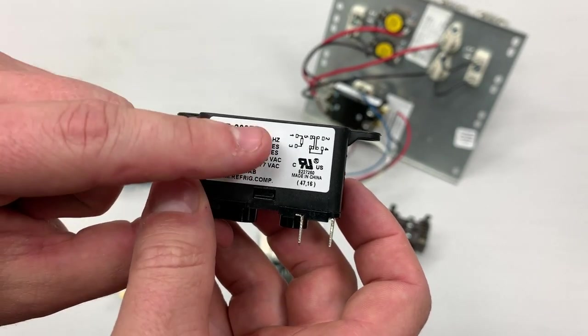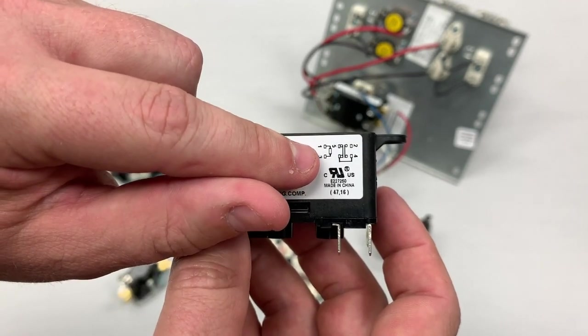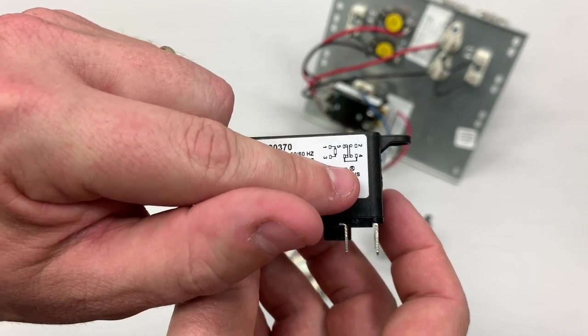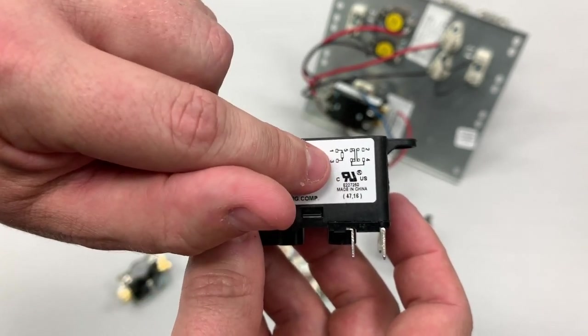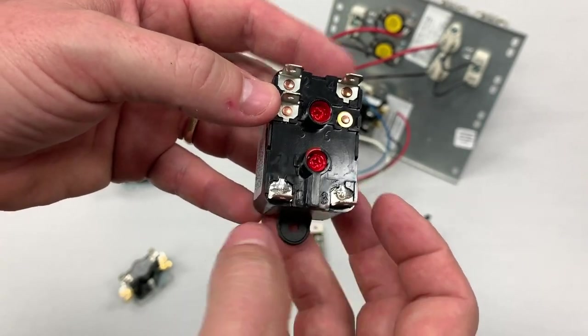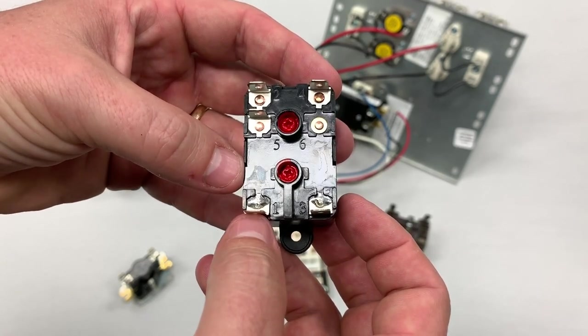We've got a 24-volt coil. You can see 9370 listed there, and it actually shows what every terminal does on this side. You can see the coil contacts are terminals one and three. If you were going to use this as a blower relay, you would connect your green — which is your 24-volt blower call — to one side, generally terminal one.